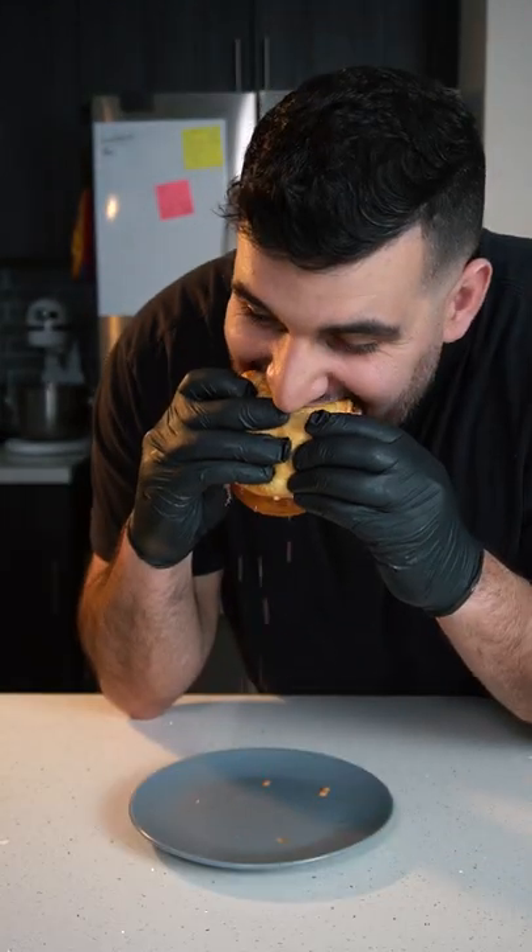Today we're making some honey buttered fried chicken sandwich. Holy sh**.